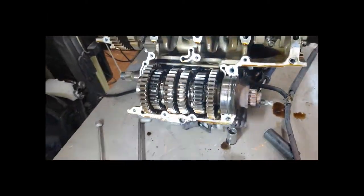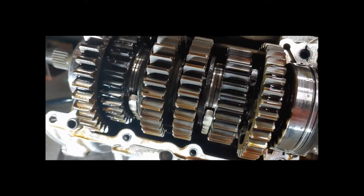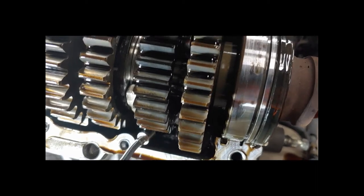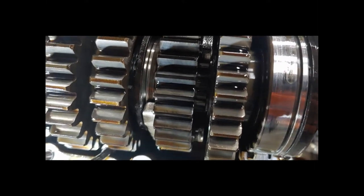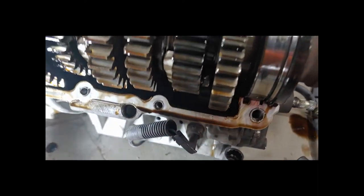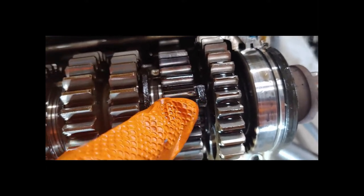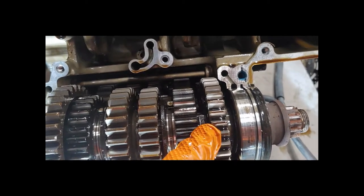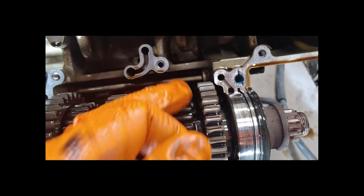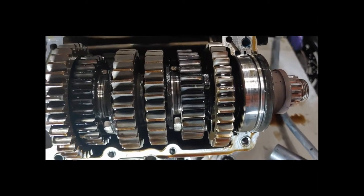Got the bushing out. Now it's time to inspect these gears. We need to look at what they call the dogs — these little things right here on the back of these gears. What happens is the shift forks end up bending and these dogs don't fully lock into the other gear — they end up shearing off each other, rounding out. That's why when you're taking off in second gear it just pops out. I won't know until I get these things completely out.